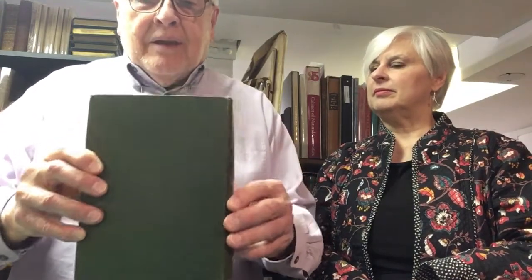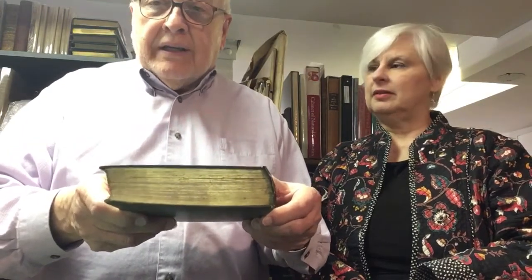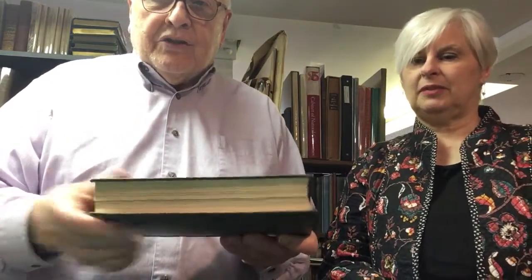And the back cover, sometimes referred to in more traditional dealer's catalogs as the lower cover. We have the top edge, which in this case is gilded, so it's a top edge gilt, often referred to as T-E-G. Or A-E-G if all edges are gilded. In this case, the fore edge is not gilded, nor is the lower edge. We have the top edge of the board, fore edge of the board, and lower edge of the board.